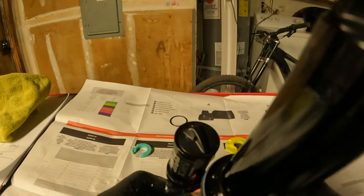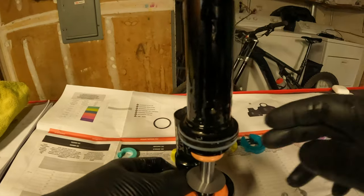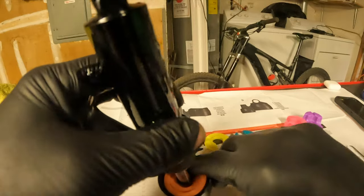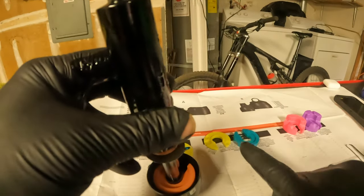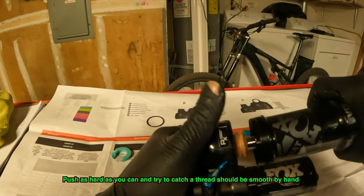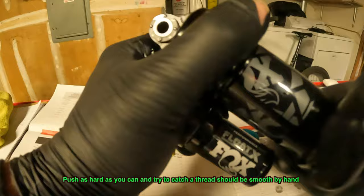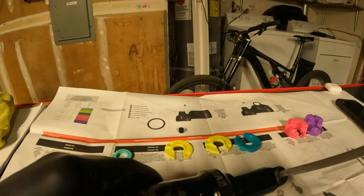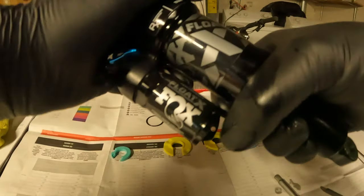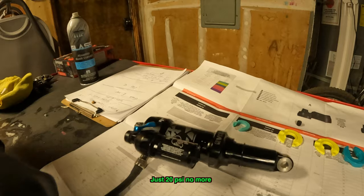I'm working that volume spacer back down and I'm struggling, so you won't feel bad. There it goes — heard it go down. That volume spacer will pop down; you'll hear that audible pop. It's cocked over to the right just how it was before. Now we're going to go back together — push that can as hard as I can and try to thread it. Give this can just a little tug; there's no torque spec for this. Now we're going to put a little bit of air back in the shock.